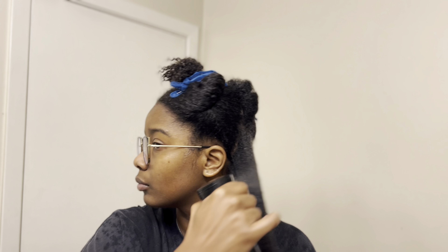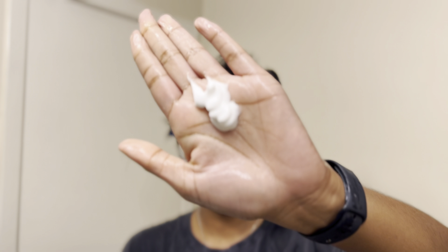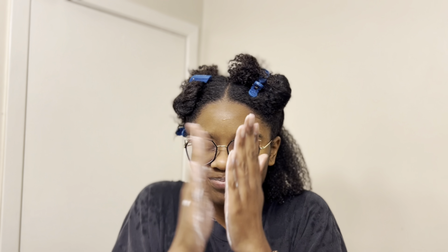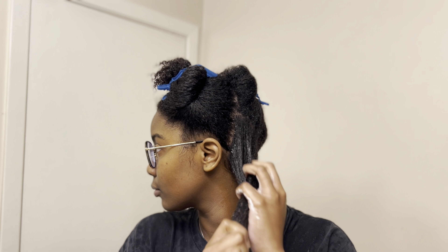I'm going back in with my spray bottle so that I can apply my Step 2 Wash & Go Conditioner by CurlMix. This is my first time trying this product, so the berry scent was a pleasant surprise. I'm going in with a liberal amount to each section, using my fingers and my tangle teaser to distribute and detangle.